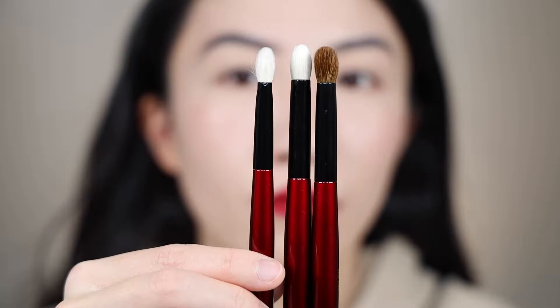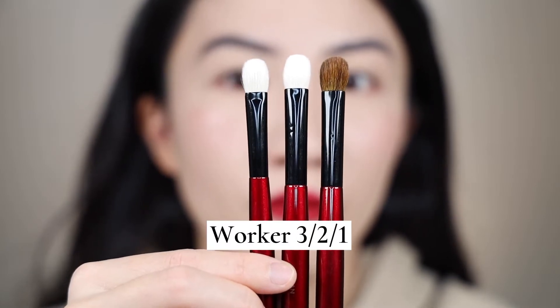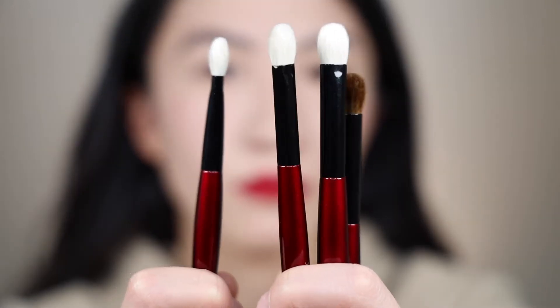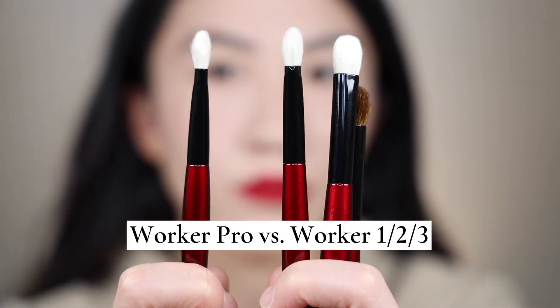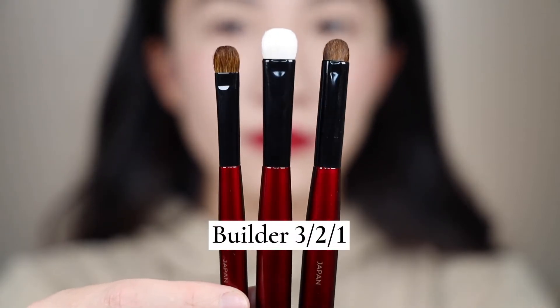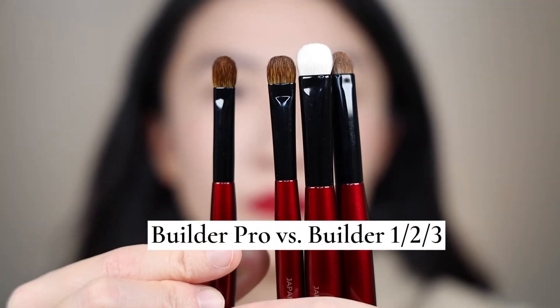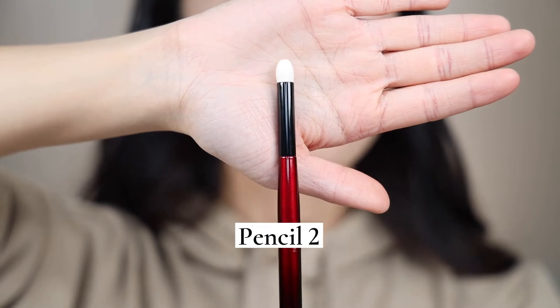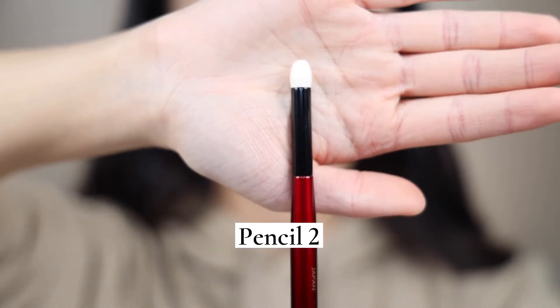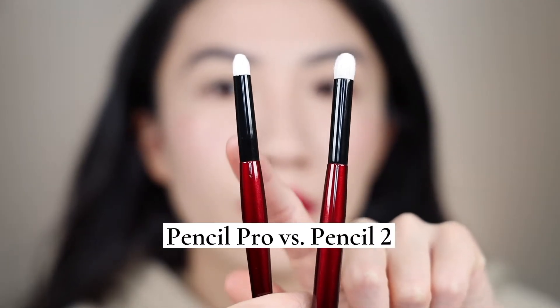Let me briefly walk you through about her naming system. Starting from a Worker, for her fundamental line, we have Worker 1, 2, 3 — I have all of them. And from the Pro Eye set, we have the Worker Pro. Then we have the Builder Group, which is Builder 1, 2, 3 from her fundamental line again. And then we have the Builder Pro from the Pro Eye set. And then we have the Pencils. I only have the Pencil 2, but there is a Pencil 1 out there. And we also have the Pencil Pro from her Pro Eye set.